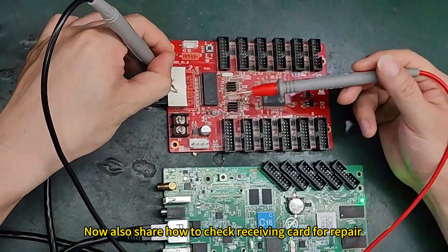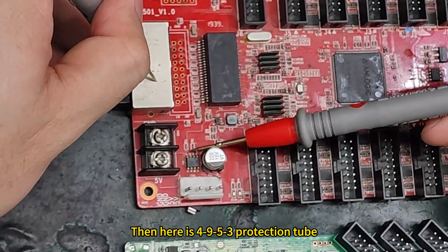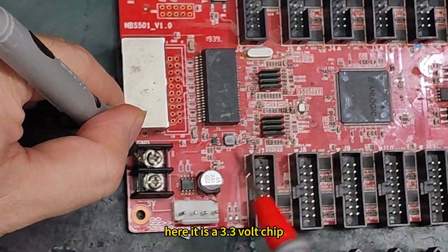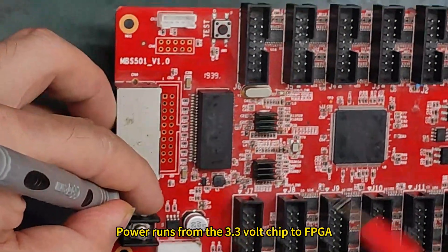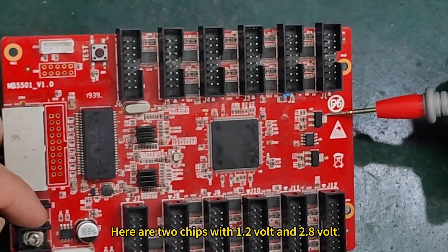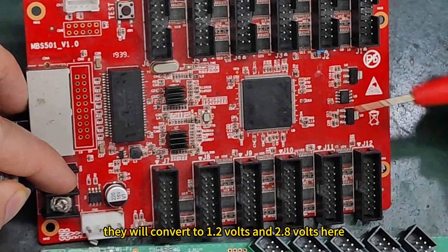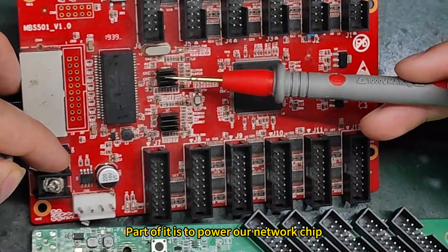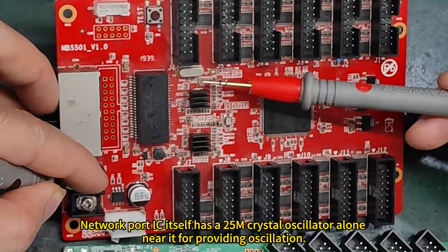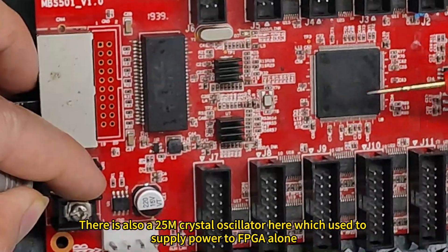Now let's also look at a Huidu receiving card. Here is the 5V power supply input. After power runs in, there is a 4953 protection circuit — its maximum withstand voltage is 24V. There is a 3.3V chip; power runs from the 3.3V chip to the FPGA, then the FPGA gets powered. Here are two chips providing 1.2V and 2.8V — they convert from 5V to 1.2V and 2.8V. Part of this powers the FPGA and part powers the network chip. The network port IC has its own 25MHz crystal oscillator for oscillation, and there is also a 25MHz crystal oscillator used to supply the FPGA.